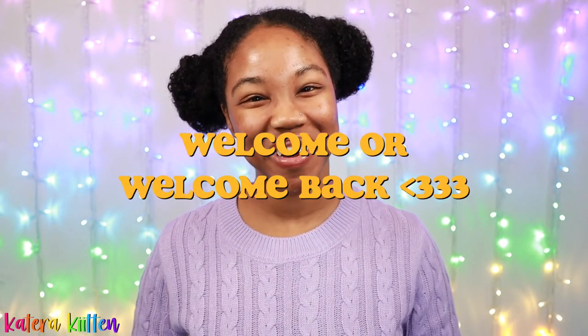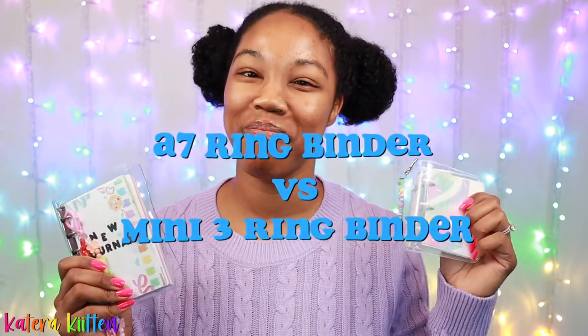Hey kittens, welcome or welcome back to my channel. So today we're going to be comparing my A7 ring binder to my mini three ring binder so you guys can see which one is the better compact binder journal. So be sure to keep watching and let's get started.